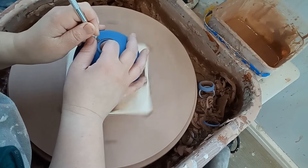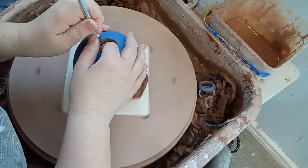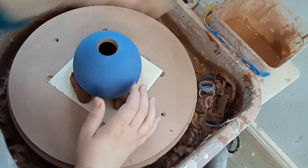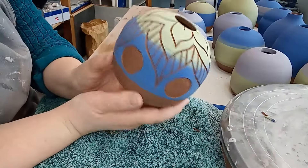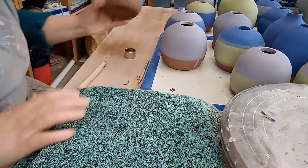By this point the corks and pumps had arrived in the mail, and I realized the openings in some of the bottles were far too small. So I centered them back on the wheel and cut the openings bigger — problem solved. It's better not to make the mistake in the first place, but I just wanted to start the project.